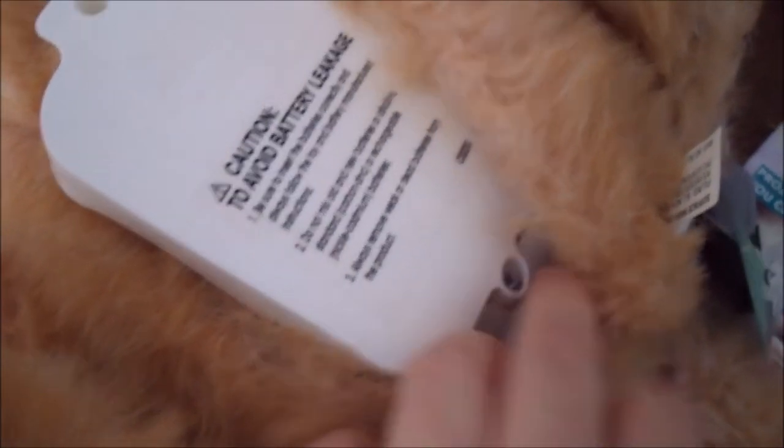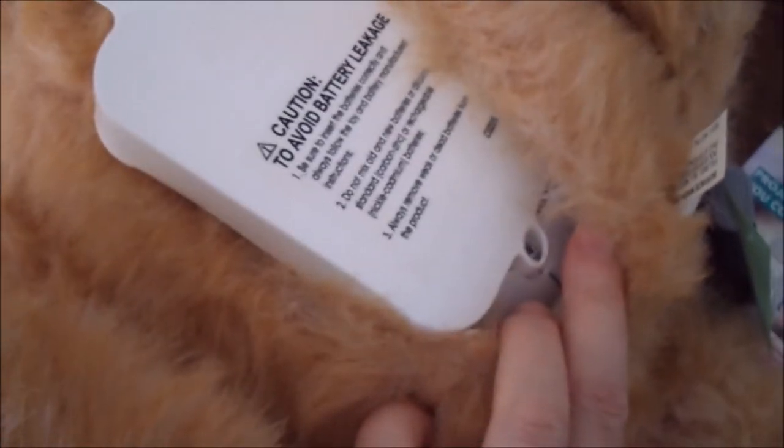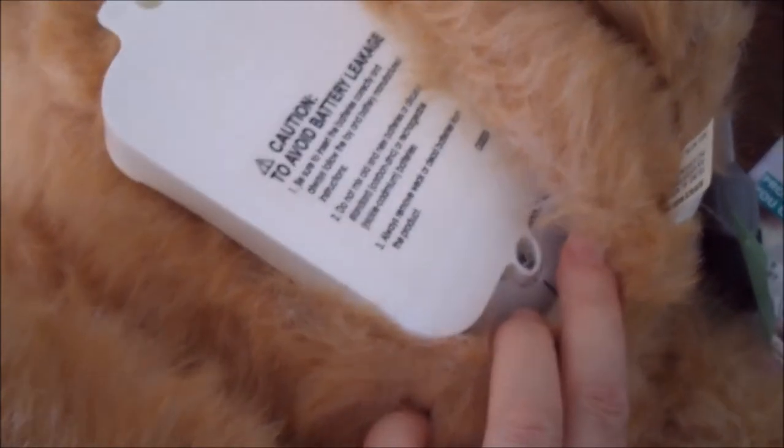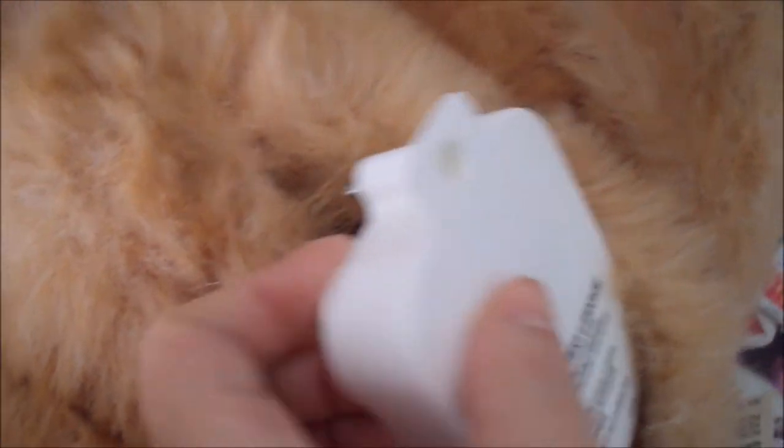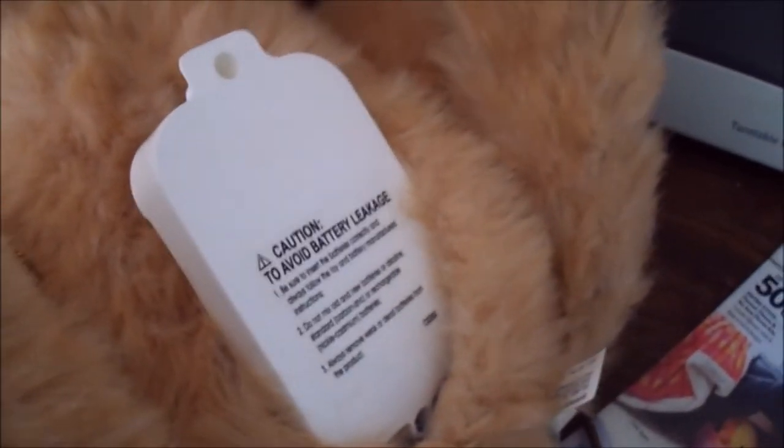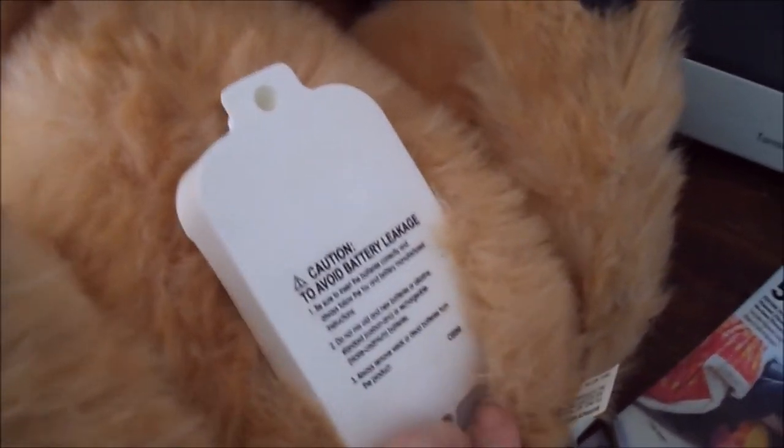I can see why somebody might have donated this dog — getting at the battery compartment is a real challenge. The first screw wasn't so bad, but the second one is just absolutely awful. The access port is way too small, and I actually had to use a really narrow precision tip screwdriver.